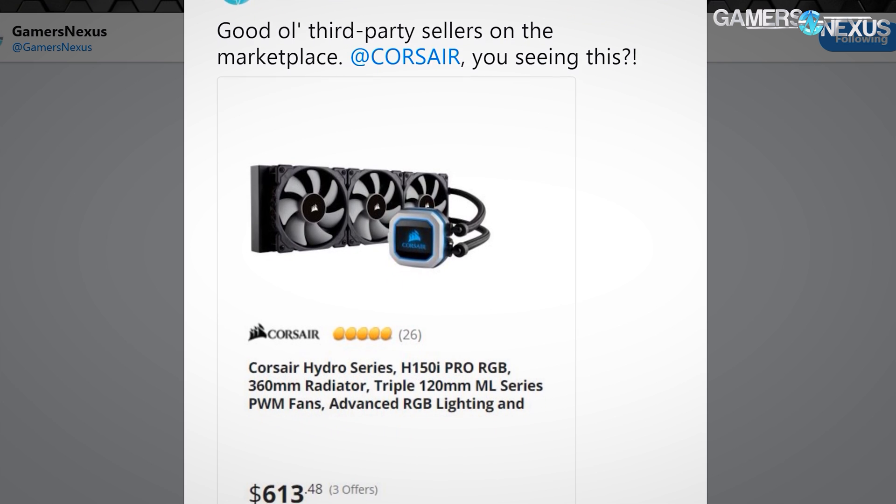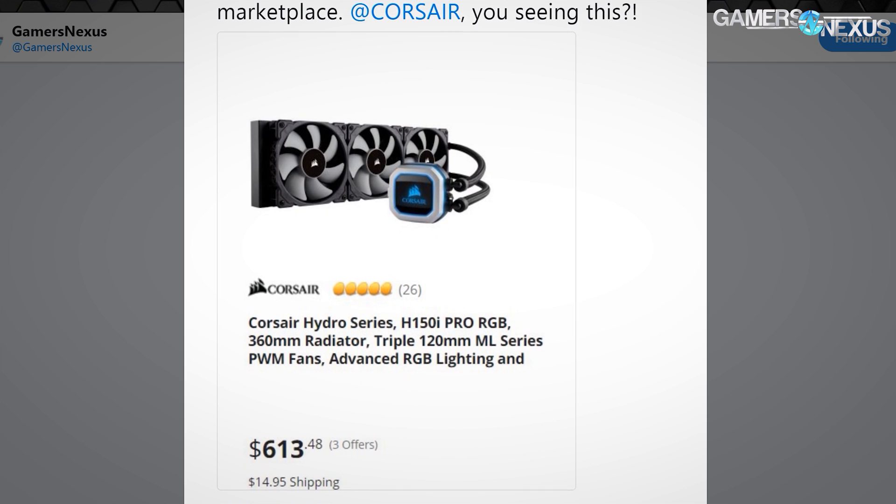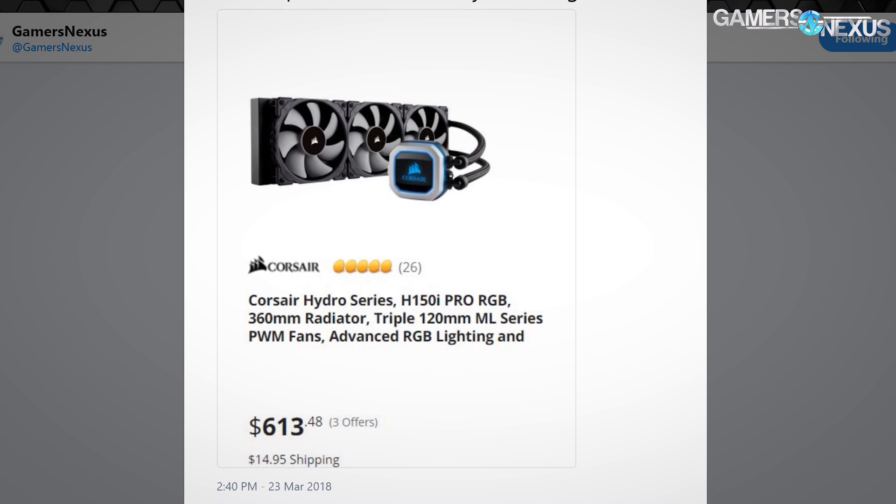Checking Newegg, there was one third-party marketplace seller who listed the H150i Pro for $650 — basically the cost of a graphics card, though we all know how that goes. It's the cost of a $1050 right now.